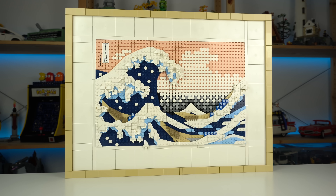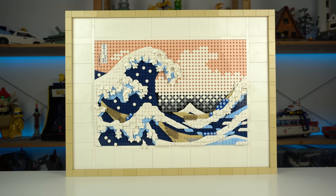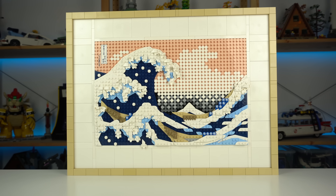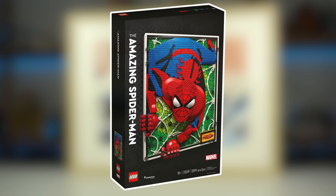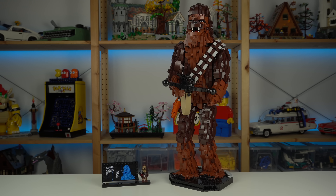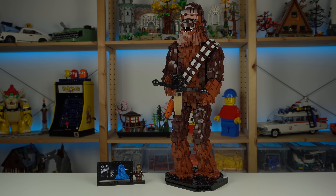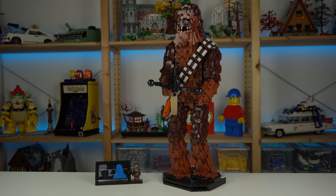I'm kind of late to the party, but the Great Wave of Kanagawa is without a doubt the best art set done to date by LEGO. I'll try and get The Amazing Spider-Man to review soon and see if it deserves the second place spot, but before that there are lots of reviews to cover — with the next one being the LEGO Star Wars buildable Chewbacca — so be sure to subscribe so you don't miss it.